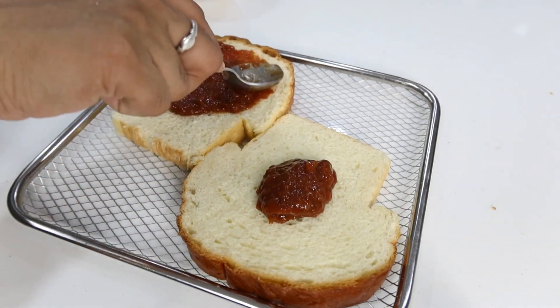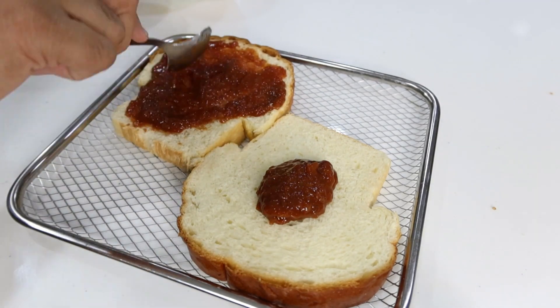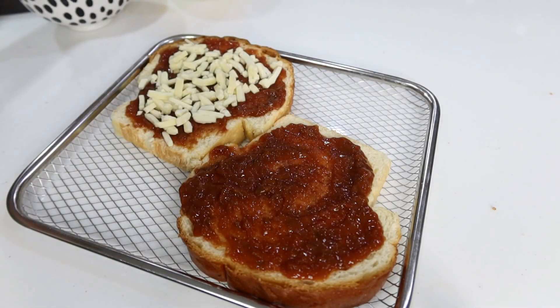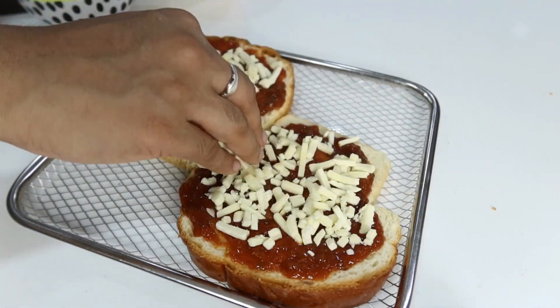For the sauce, you can use pizza sauce, pasta sauce, or tomato ketchup — add anything as your favorite topping. I am doing a cheese and corn pizza. You can sprinkle mozzarella cheese and sweet corn, or add chicken and mushrooms.